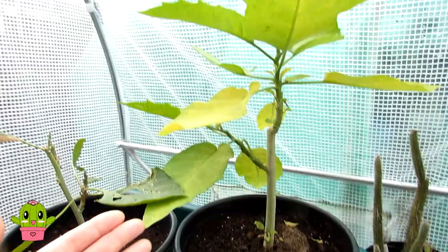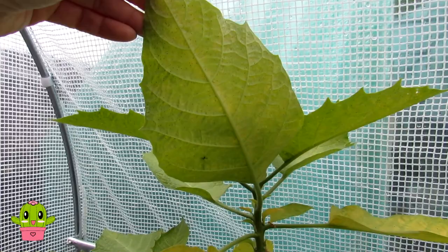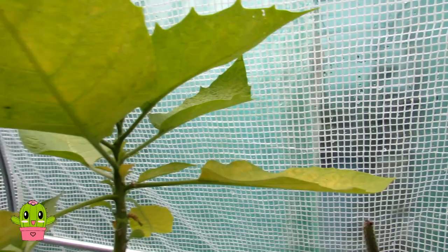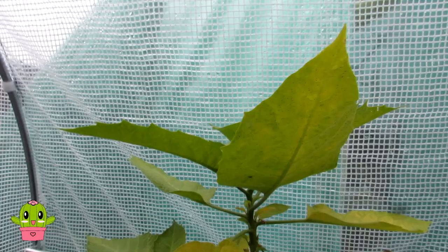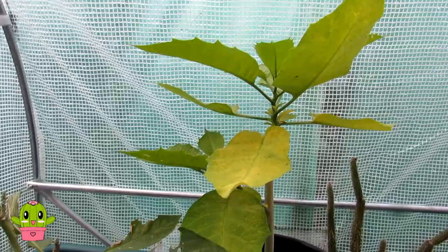Neem oil is the only thing that's ever worked for me — I use it on my cacti and it's very effective, so that's what I'll be using on this here. I hope you found the video useful. If you didn't know what was going on with your plants, I hope you can now see what spider mite looks like. It's not always about the webs — it can be a lot more confusing than that. It's a horrible pest, but — excuse the pun with 'two-spotted spider mite' — I'm glad I've spotted it now before it becomes too much of an infestation.